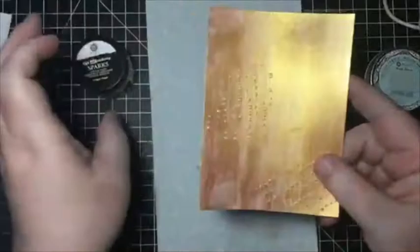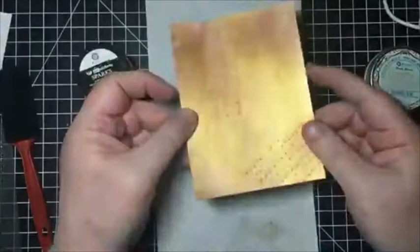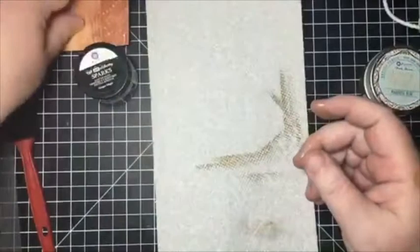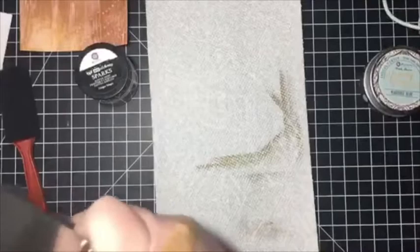The next one is also by Finnebar — her Sparks acrylic paints. I don't know if you can see the shimmer on this thing. I love these paints; they're sparkly and glittery. And with Christmas time coming up, these would make a great addition to your stamped cards. So let's go ahead and create that background.